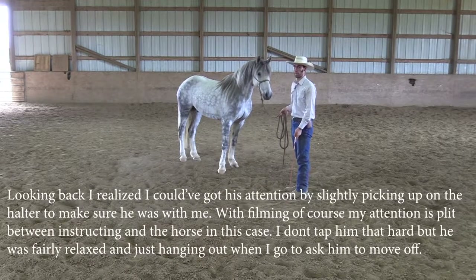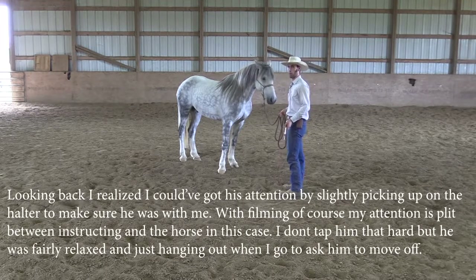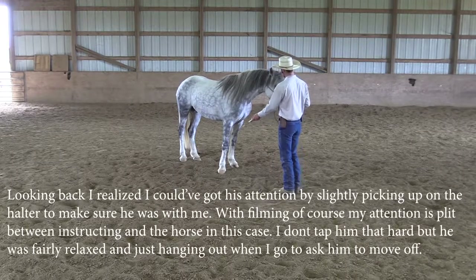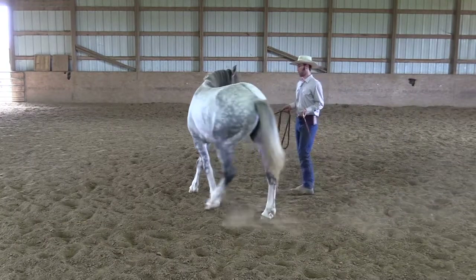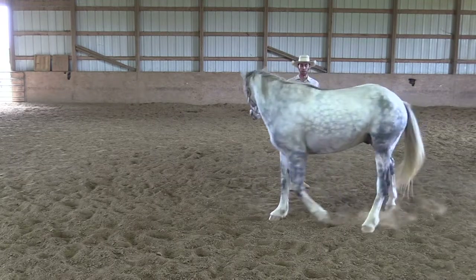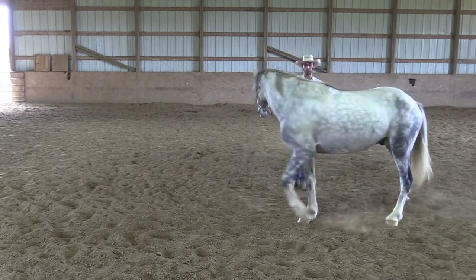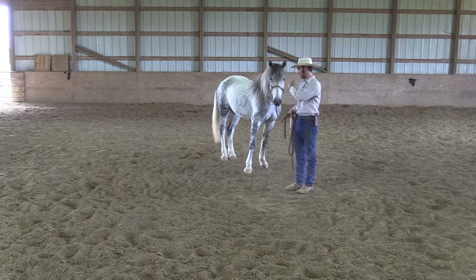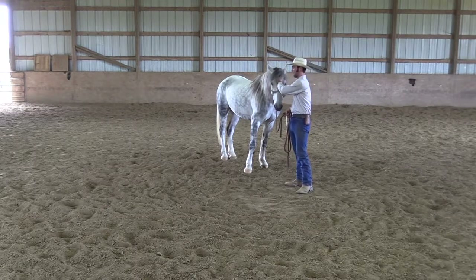I'll raise the whip towards his shoulder — the horse wasn't quite paying attention there, so you get to see it on video. I'll drop the whip down, stop my feet, and let him move around. Then I take the whip down again, raise it towards his shoulder — and there, I didn't even have to touch him. With about two feet of lead, my belly button pointed towards the back of his shoulder, I keep the dressage whip pointed down because to me it's like the gas pedal — I only want to use as much as I have to.